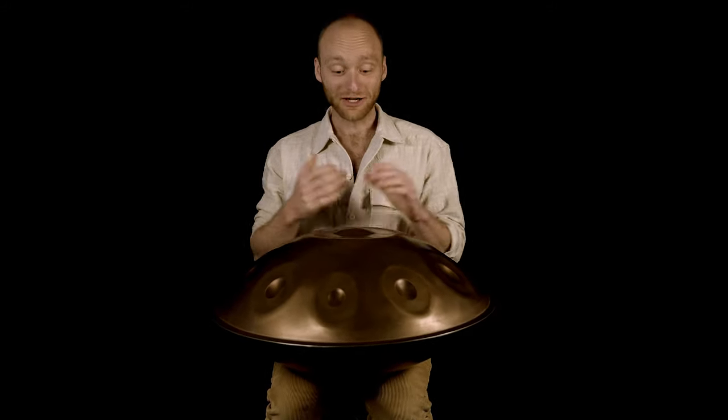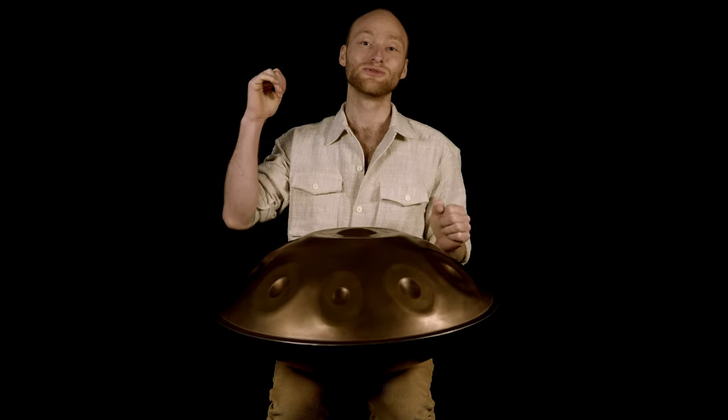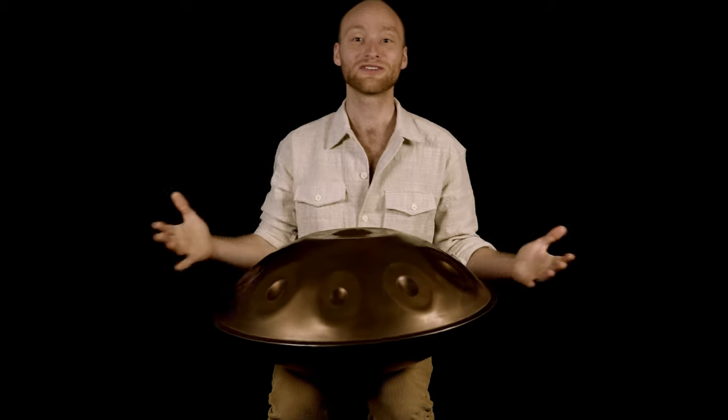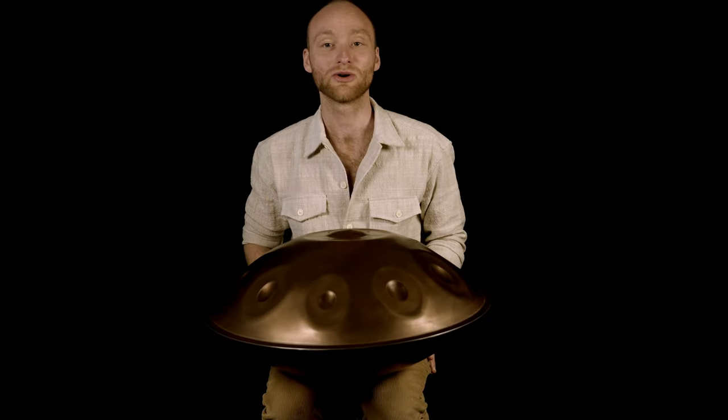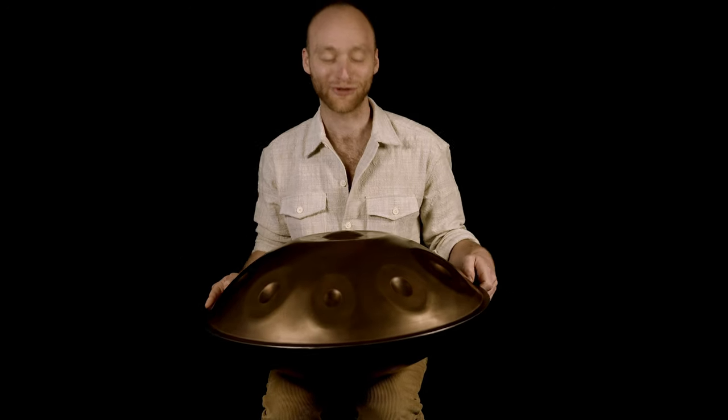I played it very quickly now to show you what is possible, but to master this pattern we don't start at this tempo — we start very very slowly so that everyone can follow.